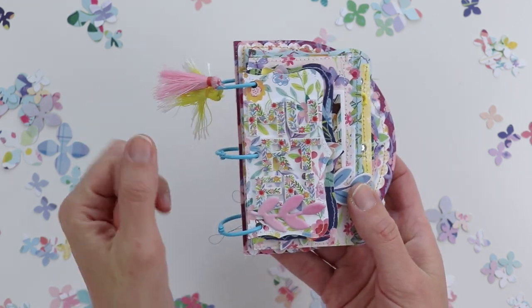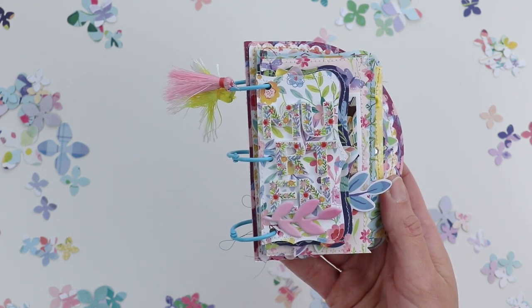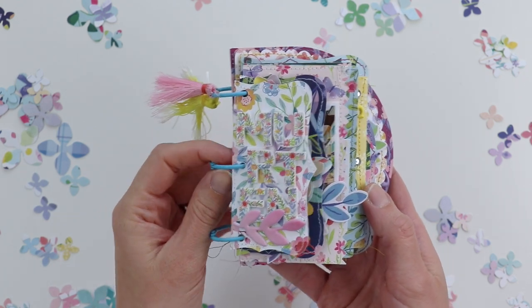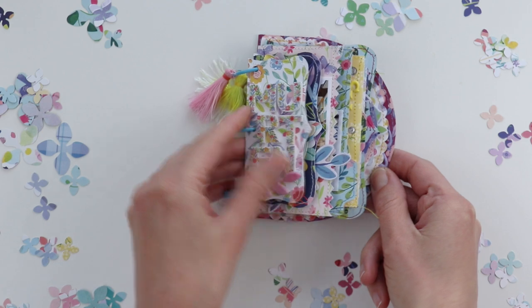For the title I used the Bloom Street floral thickers to say Morten. I'm probably butchering how you say it, but it's a town in Switzerland that we visited back in June 2014 — wow, time flies, six years ago. And then just a little embellishment with a leaf puffy vinyl sticker.